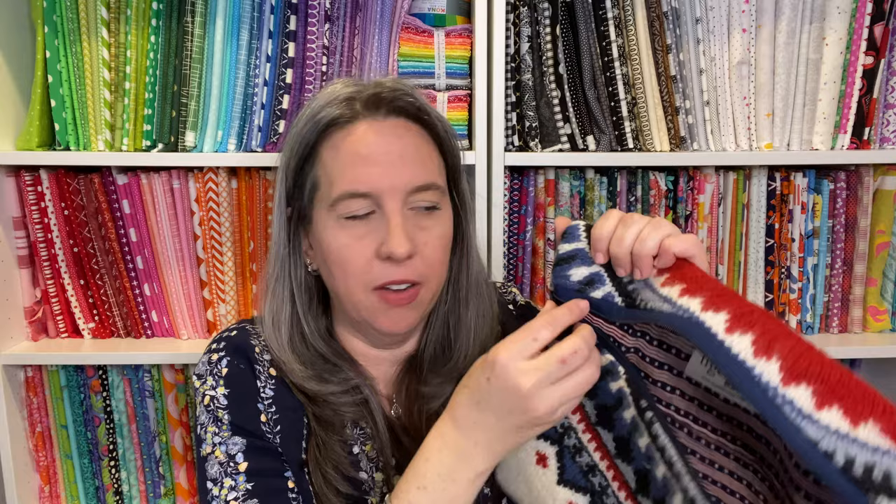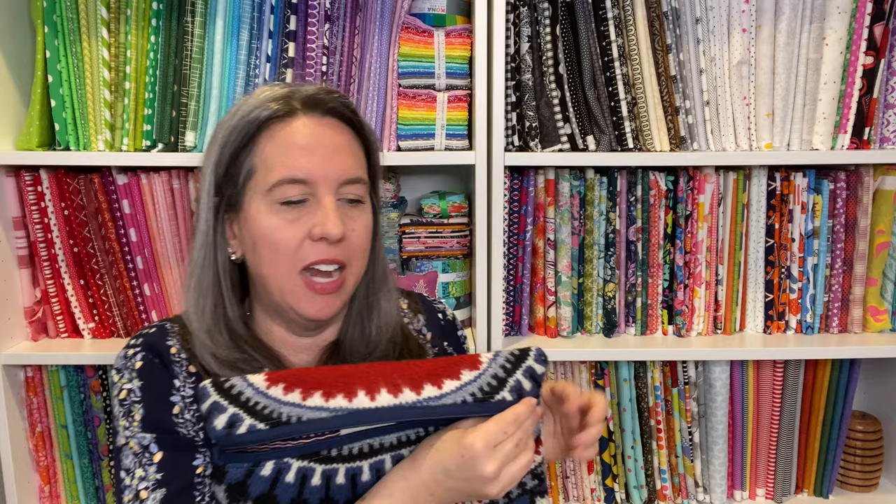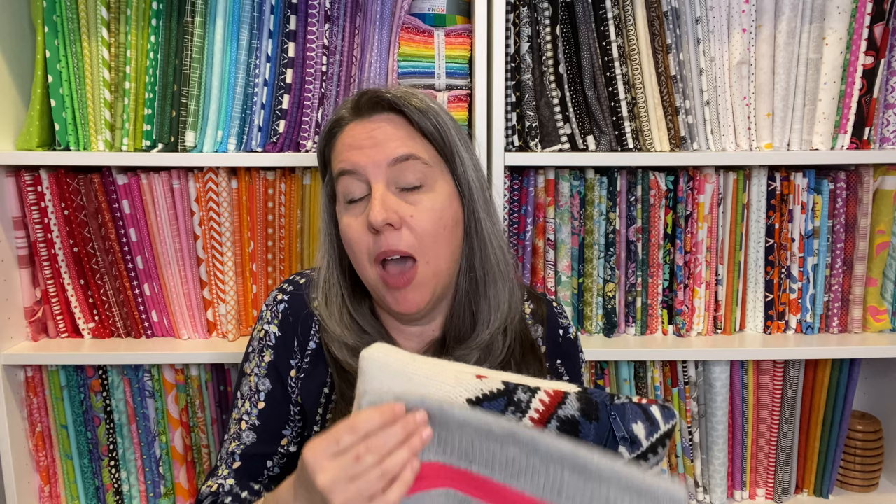This next sweater was a thick chunky wool — I almost thought it would be too thick, but it's perfect and doesn't need any batting or foam because it's thick enough on its own. There was a moth-attacked hole in the sleeve, but now it's a beautiful red, white, and blue bag — not calling it patriotic, but I did put a patriotic print on the inside. I love the sweater bags, and I just let them become whatever size they're going to become.